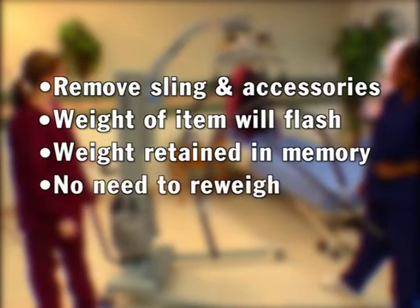Thus, if weighing more than one resident, you do not have to re-weigh that accessory unless you choose a different size or type.